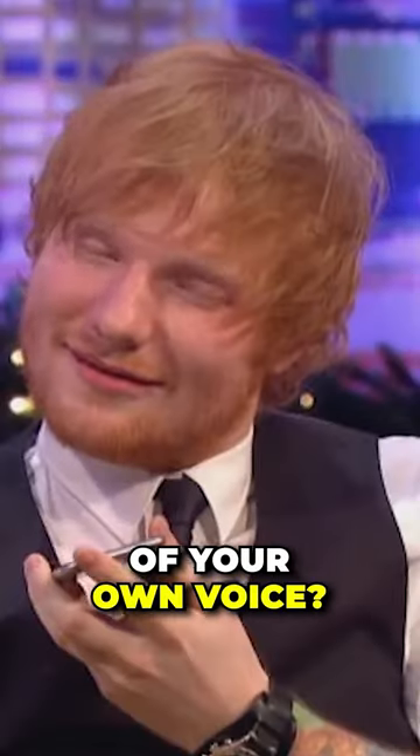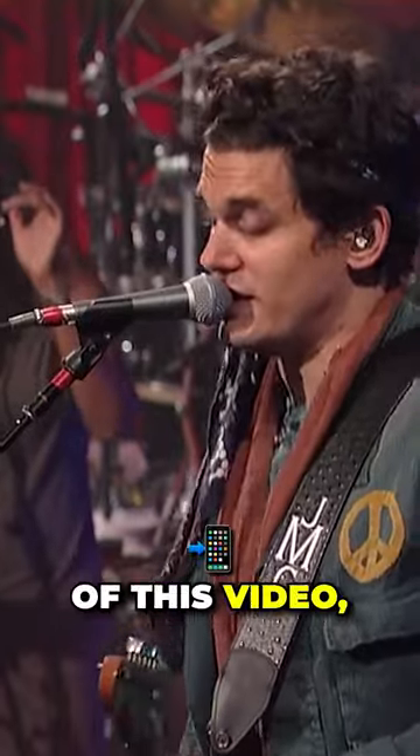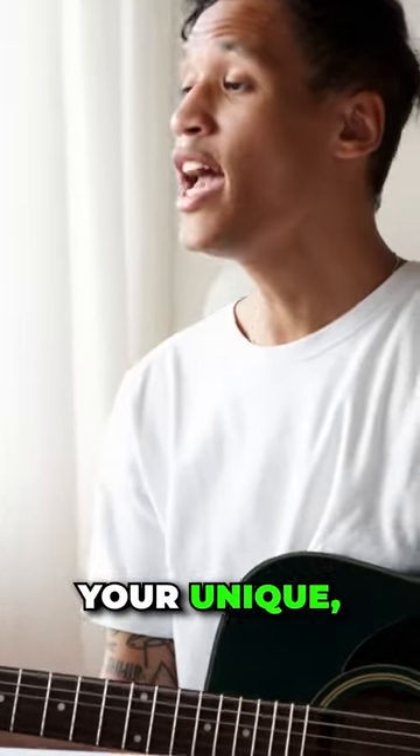Are you a singer but can't stand the sound of your own voice? Or maybe you're stuck imitating your favorite singer. By the end of this video, you will discover your unique, incredible, natural singing voice.